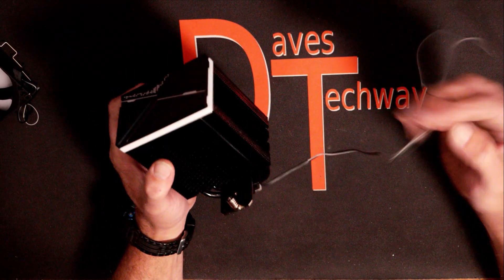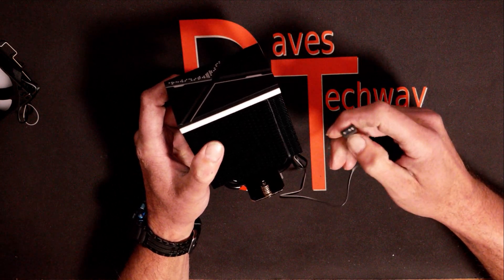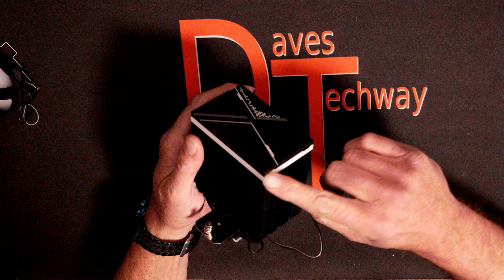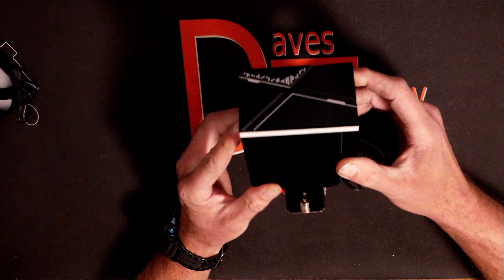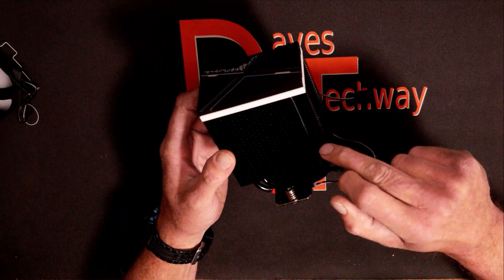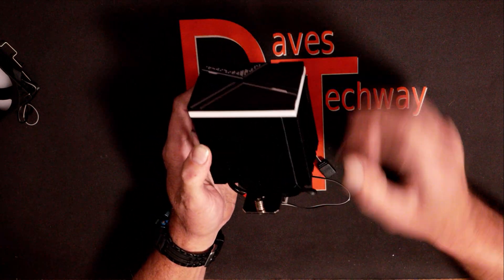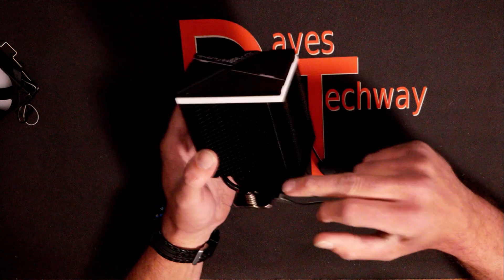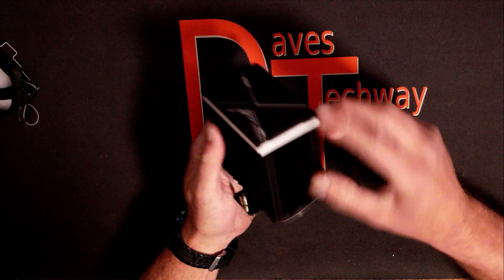Going over to the heat sink, you do have an ARGB cable coming off the heat sink, which is your standard three-pin ARGB header for the five-volt because you have ARGB lighting on this top plate, and it looks like you may have some ARGB coming around all four sides of it. The overall dimensions are 103.7 by 95 by 133 millimeters, and at only 131 millimeters tall, that makes this a pretty good cooler for a mini ITX build or smaller form factor build.